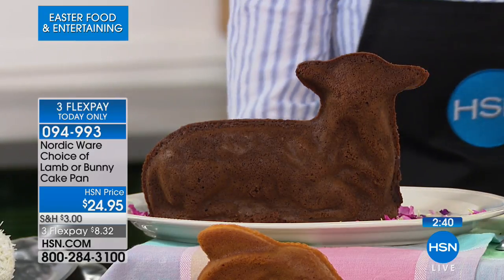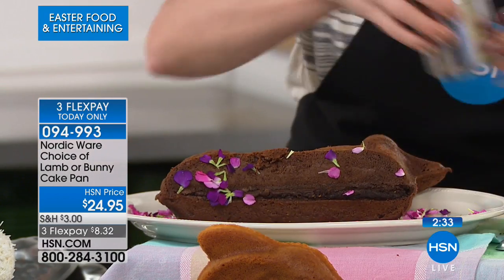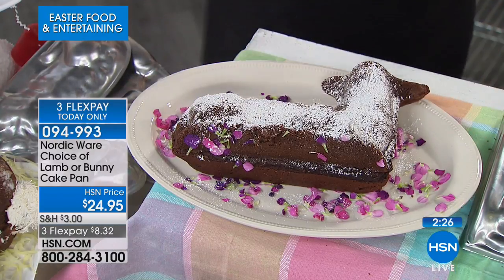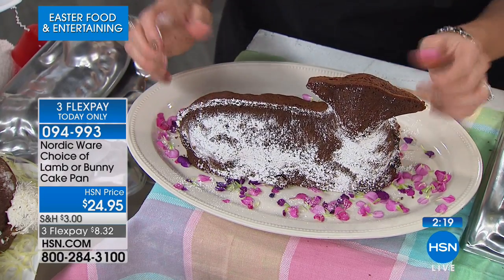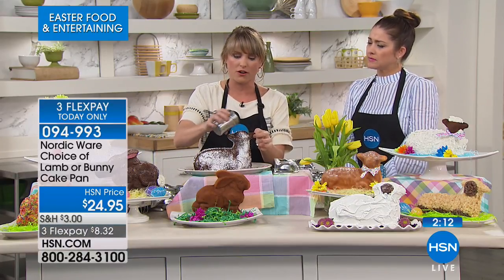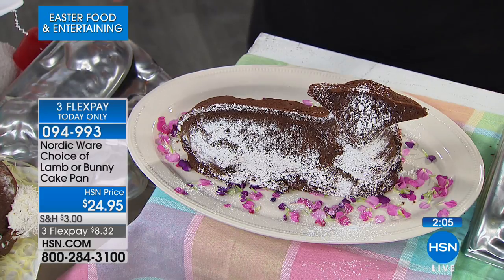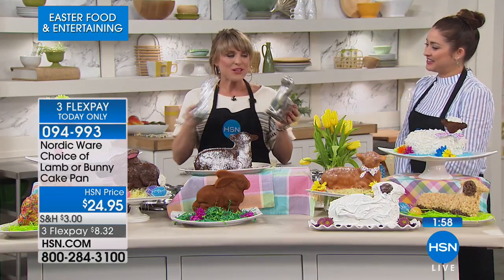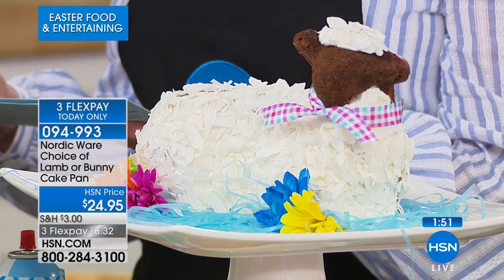What a fun, memorable project to do with the kids! Even something as simple as powdered sugar on a chocolate pound cake makes it look like a little fuzzy lamb or bunny — clear icing or powdered sugar, and what a cute centerpiece or gift to bring to church, your aunt's house, or any occasion. Aluminum is the best conductor of heat — NordicWare has been making bakeware for 70 years, the finest quality anywhere.